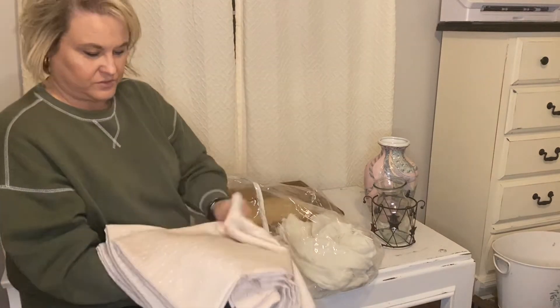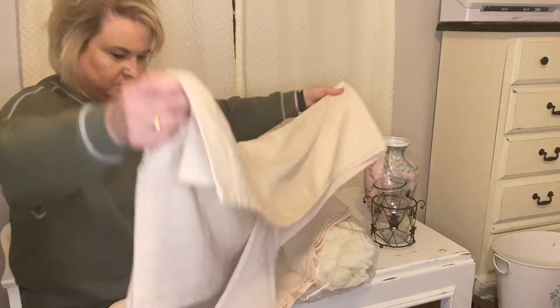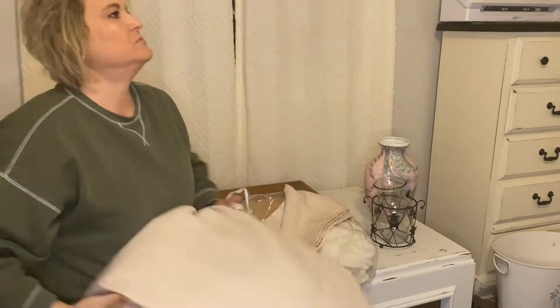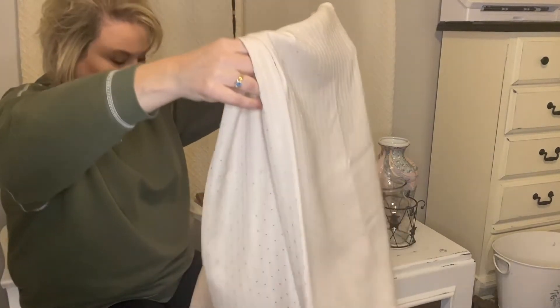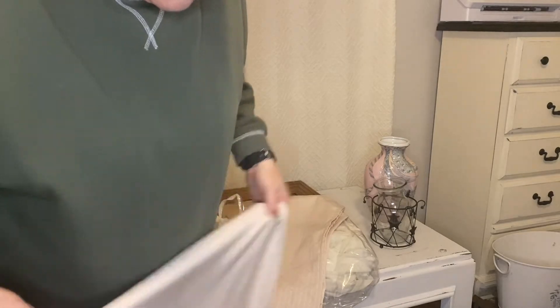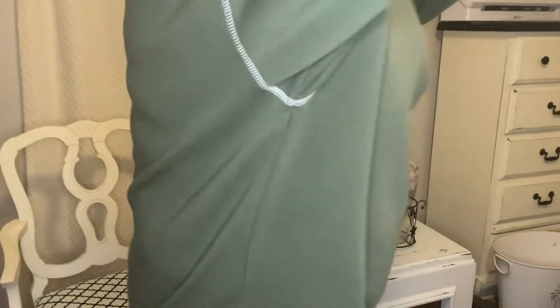And another set of curtains — oh, those are really pretty. Yard sales and thrift stores are the place to look for curtain panels. You never know what people are getting rid of, and this stuff is expensive.